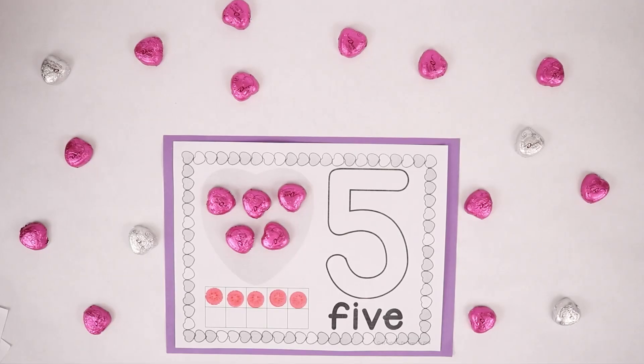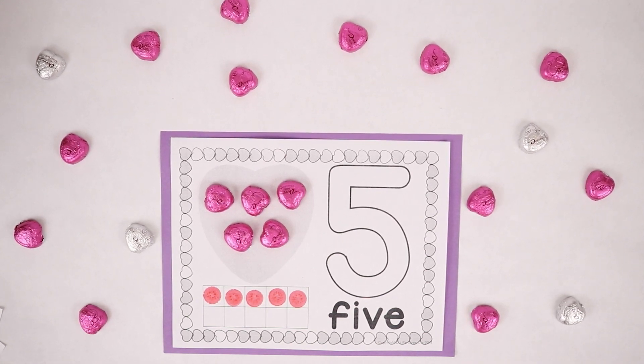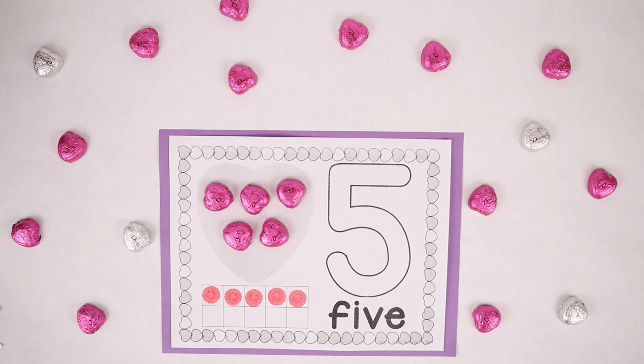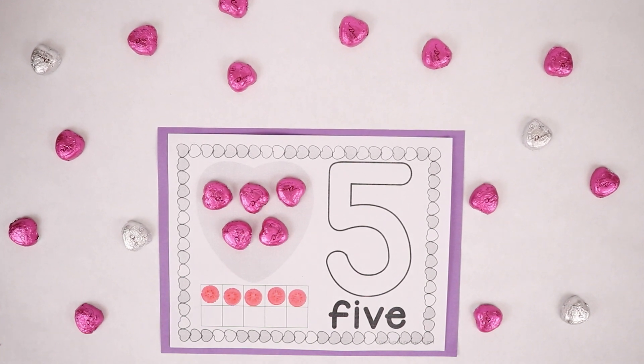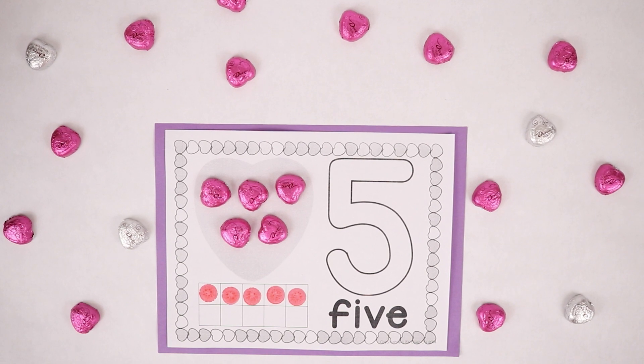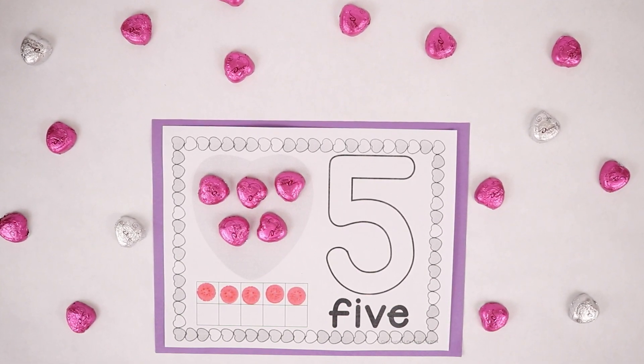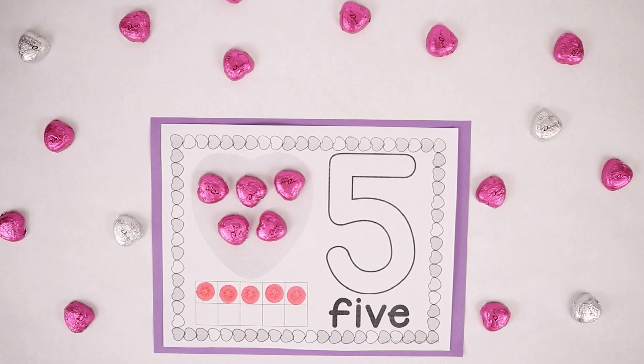Thanks for coming to play with me today. You guys did great with numbers. We had such a fun time doing this fun Valentine's Day video. Remember, if you like this video, subscribe to our channel, be sure to give us a big thumbs up and comment below. Thanks for coming! Bye!